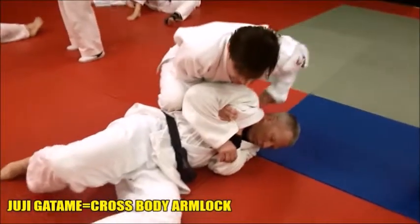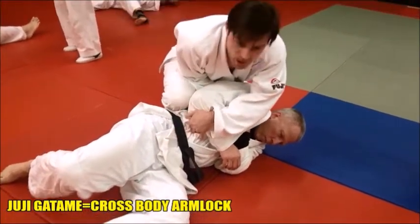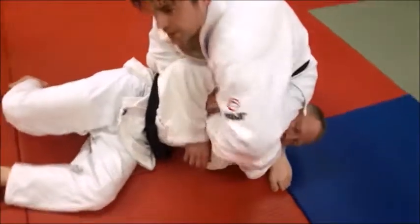Then we let go of that arm and the shin immediately comes up onto the side to keep him there. Collect the head, sit on the head and shoulder, and scoop.